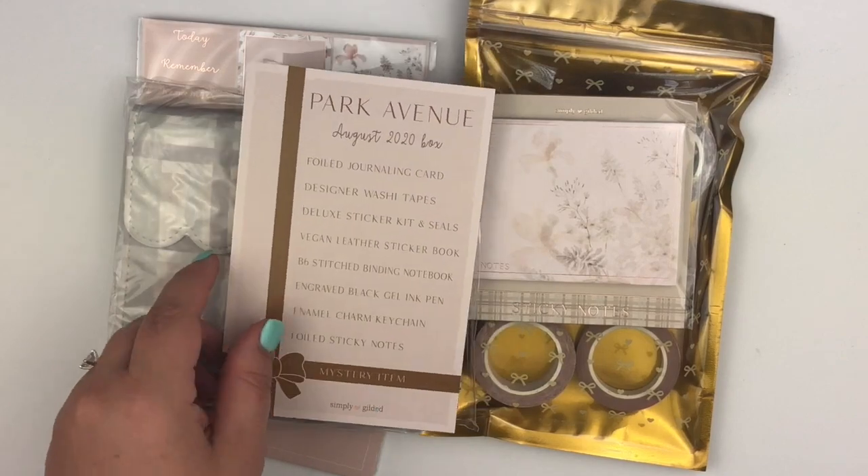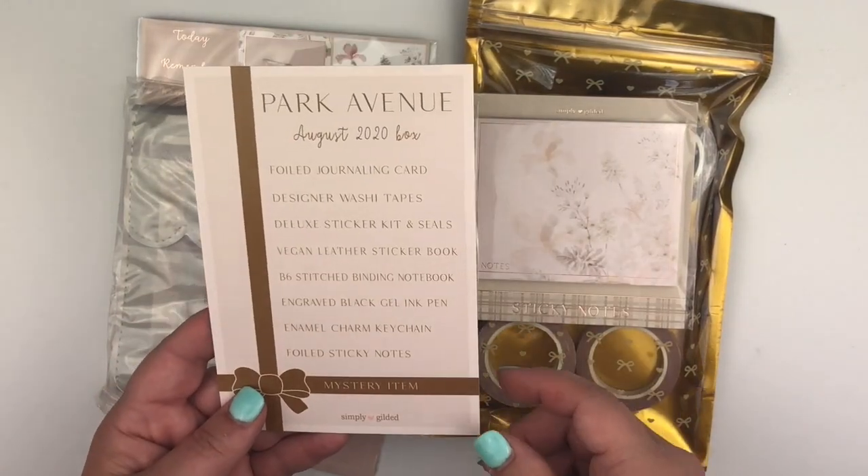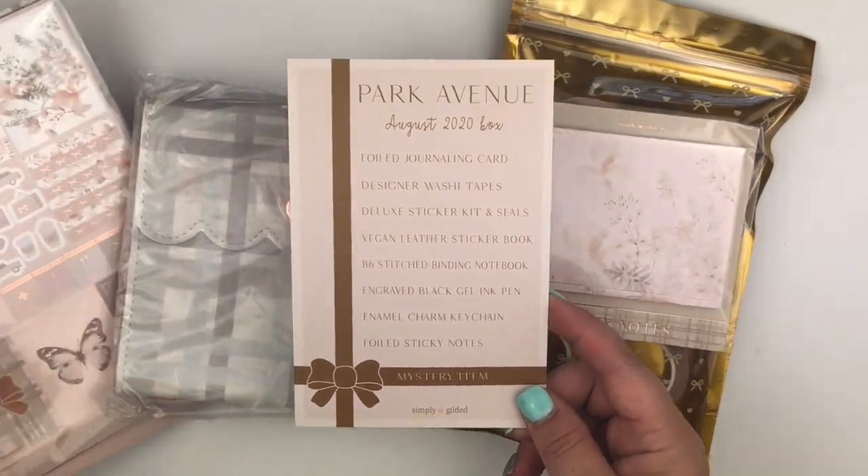Here is what I call the menu card — it lists everything that's in the box. So let's go ahead and get started and try to go in order.